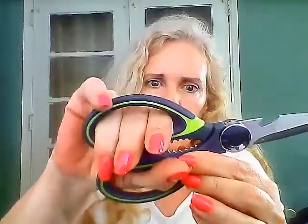Let me tell you a little bit about them. It's almost like a Swiss knife — it has everything in one. Here you have a bottle opener, and here you have what looks like a nutcracker. Isn't that cool? And of course you have your scissors.